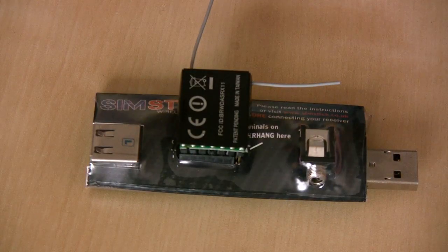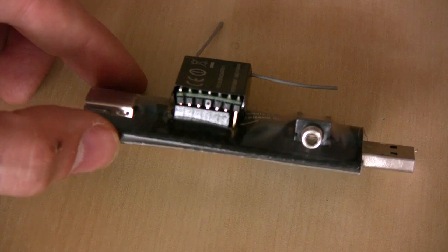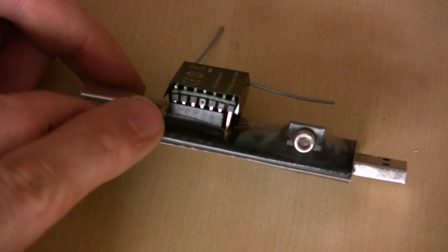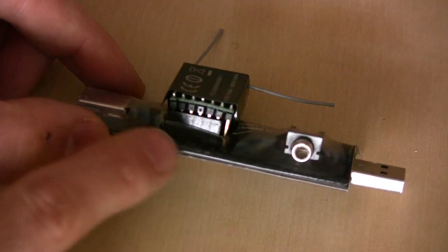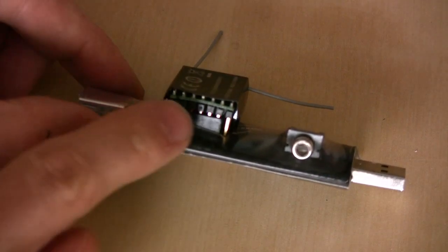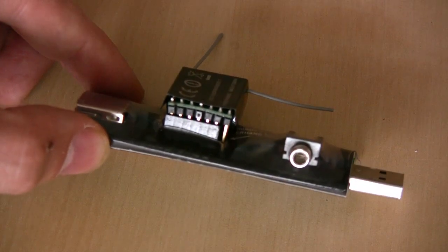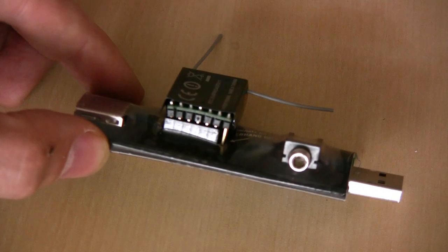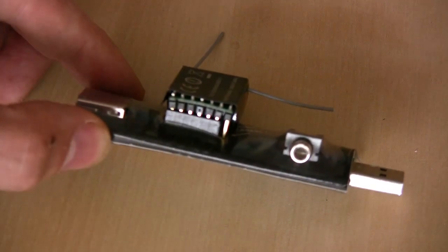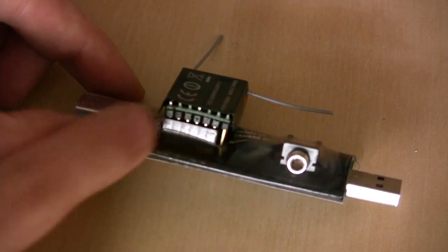There we go — the 6110 is plugged in. You can see the battery pins overhanging at the end. Notice there's a slight curve to the circuit board because the pin spacing on the 6110 is not quite the same as the port it's plugged into. This is a known issue with the SIMSTICK — pin spacing varies across different receivers and they've tried to go somewhere in the middle. On the 6110 it's a little tight and the pins angle in slightly, but it's not doing any damage to the receiver.